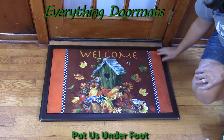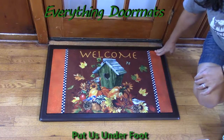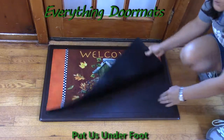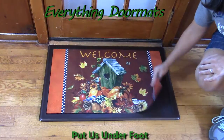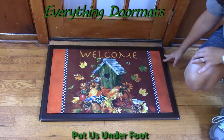I paired this mat today with one of two of our indoor trays. Today I selected the brown comfort tray. Both of our indoor trays are comfort, which means it's going to give you that extra support you need while standing for longer periods of time. So they're great in front of kitchen sinks or stoves if you do a lot of cooking or baking.